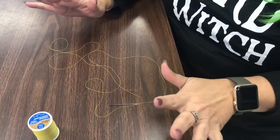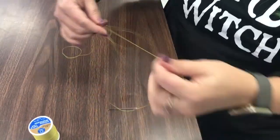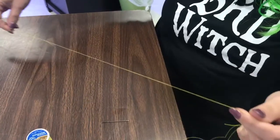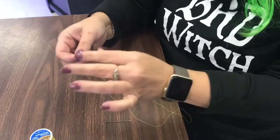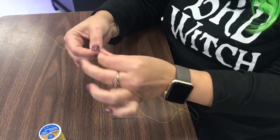How to thread a needle. So what you're going to do is you're going to get a string, a piece of thread, about this long. You're going to take the end of it, and I would probably wet it with my fingers just a little bit.